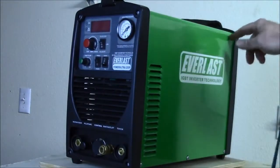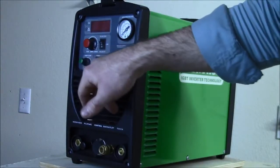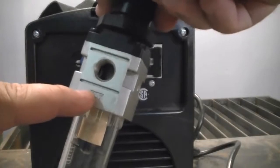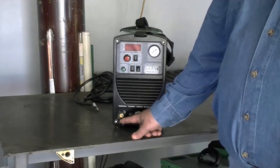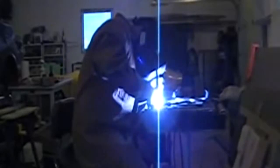Everlast Super Ultra 205. An entry-level plasma cutter, the Everlast Super Ultra 205 has a simple and streamlined design that novices will particularly appreciate. It offers up to 200 amps of welding power and is great for smaller welding projects in a home workshop. It can cut through metal of up to 3/8 inch to 1/2 inch, which should be enough for most smaller applications. The interface is clear and easy to understand. Designed to be lightweight and portable, this is a fairly convenient plasma cutter, particularly when space is an issue.